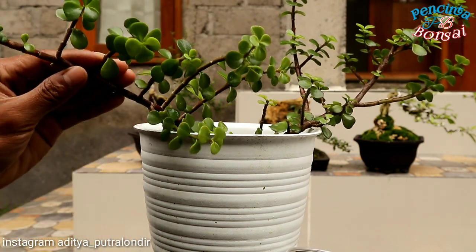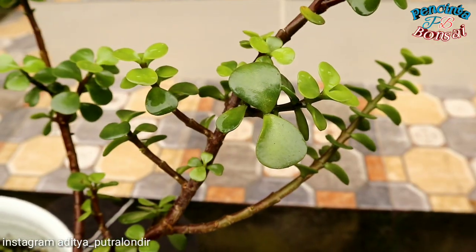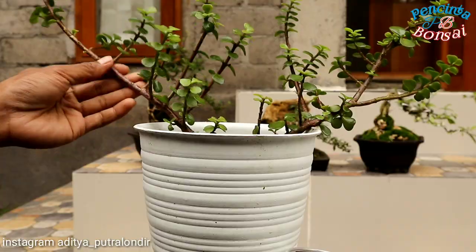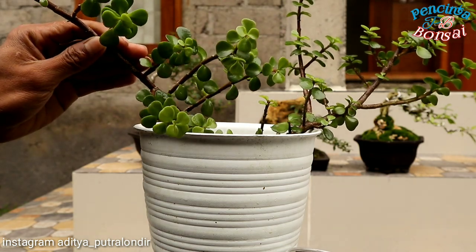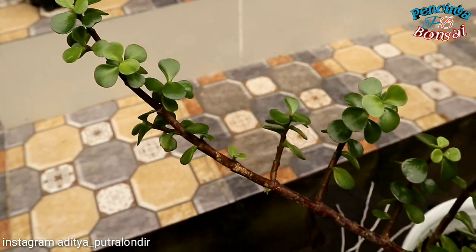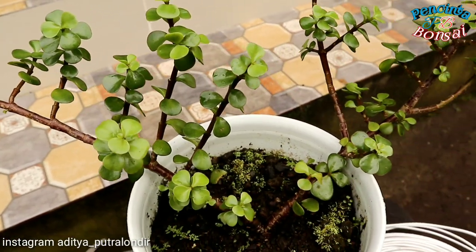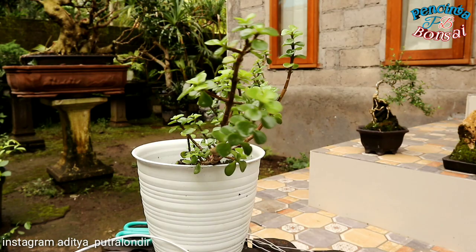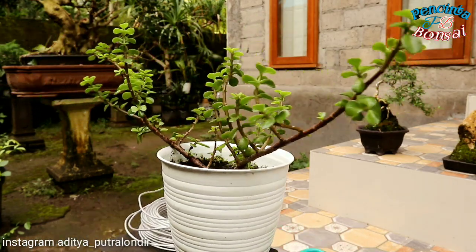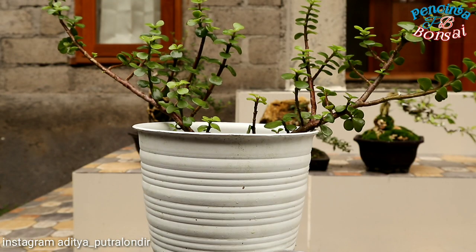Siapa yang sudah kenal sama pohon ini ya? Ini merupakan pohon jetri yang sangat populer dijadikan bonsai. Untuk bahan jetri ini, kalau bahasa latinnya disebut sebagai Portulacaria afra aurea. Dan tanaman jetri ini berasal dari Afrika Selatan ya. Ini merupakan pohon jenis kaktus dan bagus dijadikan tanaman hias, serta populer juga dijadikan bonsai.